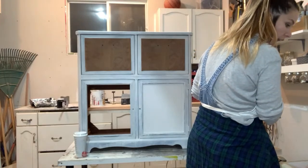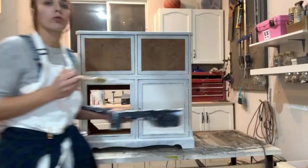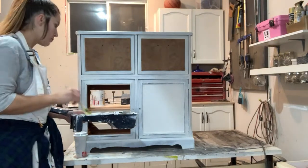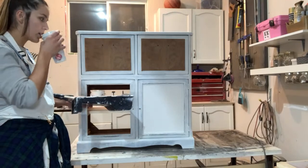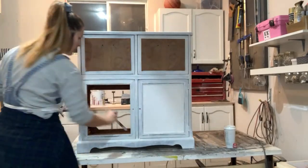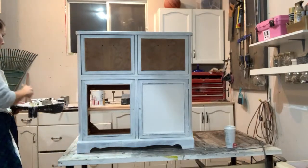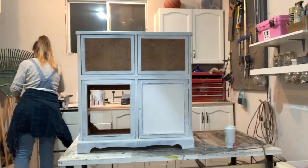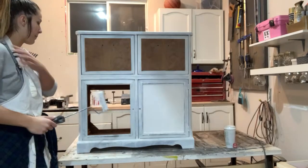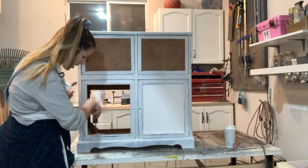Say hi in the chat! Right now I'm priming, but I'm going to be using Benjamin Moore paint — I'll show that in a bit. I'm using a cheap dollar store brush to get into all the crevices, and then a microfiber roller. You don't need to use one for this step, but I'll use my rollers a couple of times then repurpose them for primer before tossing.